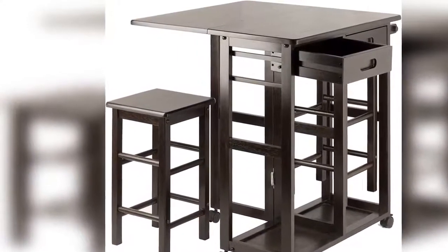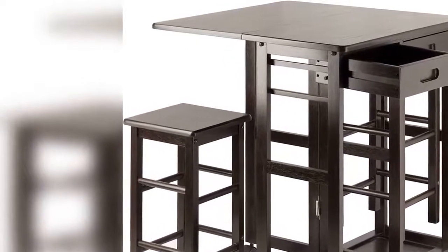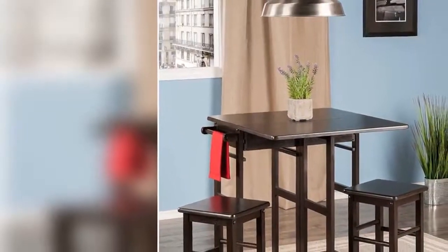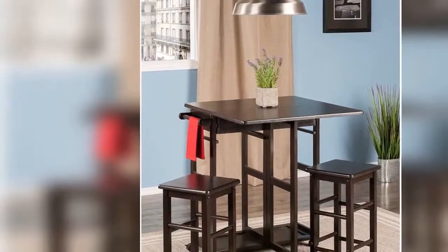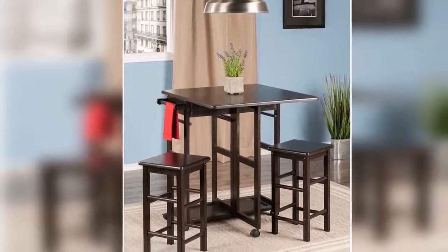Weight capacity: leaf closed 75 pounds, leaf open. Stool overall dimensions: 11.5 inches wide x 11.5 inches deep x 20.8 inches high. Stool leg footprint: 9.6 inches wide x 9.6 inches deep. Static weight capacity for each stool: 200 pounds. Assembly required. Ships in one box.